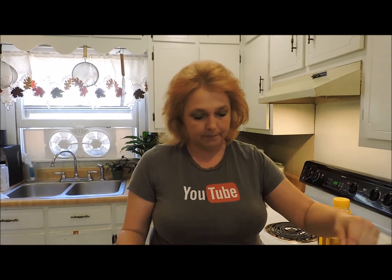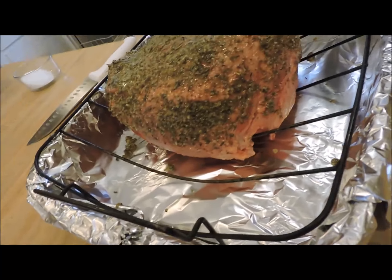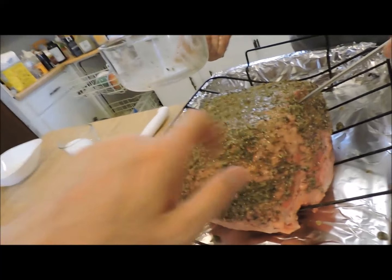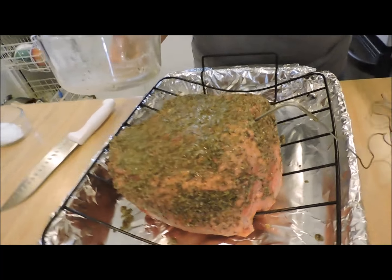Final step — almost forgot. Meet the thermometer. You want it in the thickest part. That's where it looks thick, right in the thickest part, right to the middle. We're going to set this for 135 degrees. I'm going to wash my hands, throw that in the oven, and I'll show you the next step.